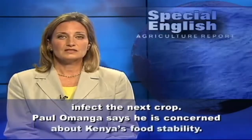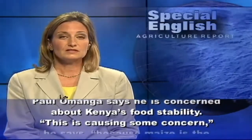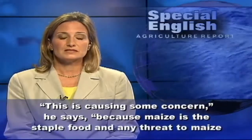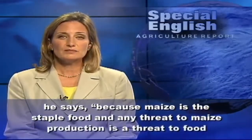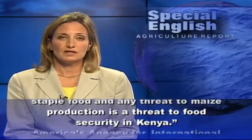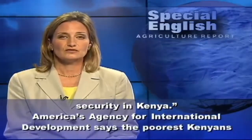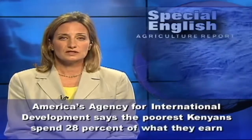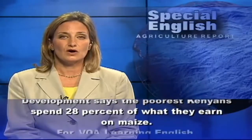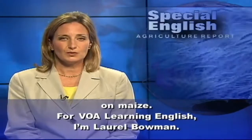Paul Omonga says he is concerned about Kenya's food stability. This is causing some concern, he says, because maize is the staple food and any threat to maize production is a threat to food security in Kenya. America's agency for international development says the poorest Kenyans spend 28% of what they earn on maize. For VOA Learning English, I'm Laurel Bowman.